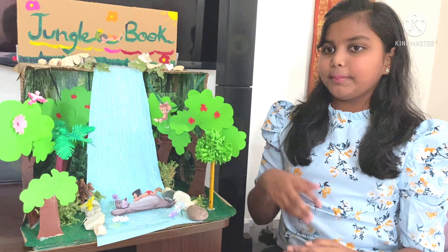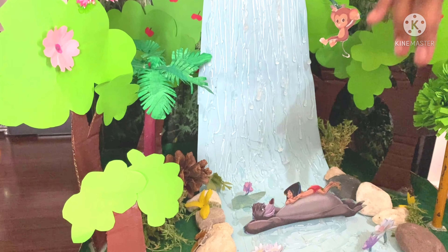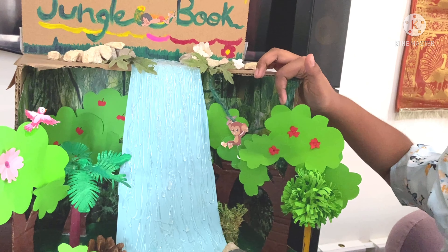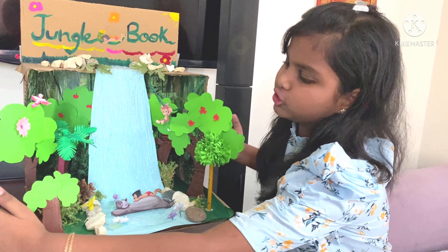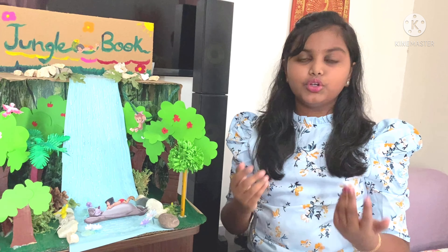The two things that I liked in my diorama are the waterfall which looks very realistic and the cute adorable monkey which is swinging from the branches. I wish that I had a bigger Amazon delivery box so that I could make a bigger diorama and add more details.